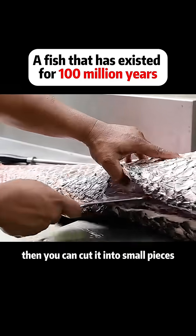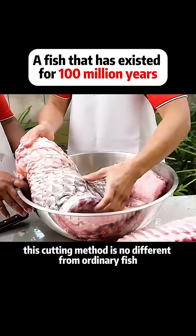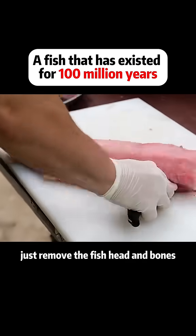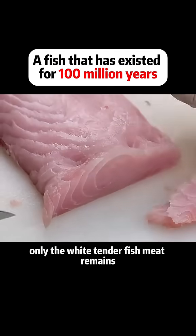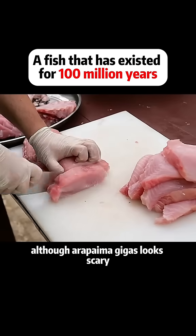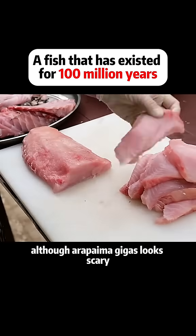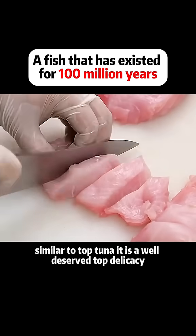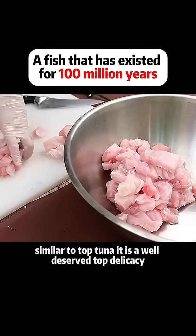Then you can cut it into small pieces. This cutting method is no different from ordinary fish — just remove the fish head and bones, and only the white, tender fish meat remains. Although arapaima gigas looks scary, its flesh is fair and transparent, similar to top tuna. It is a well-deserved top delicacy.